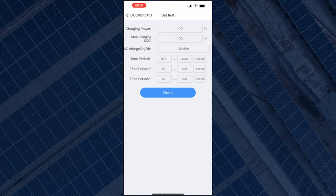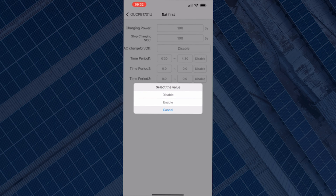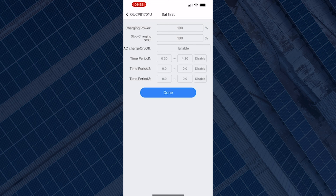Next, you can see AC Charge — on or off. Currently that is disabled, meaning the battery is not programmed to charge from the grid. To change that, click on 'Disable', which will give you two options. Select 'Enable' and that will allow the battery to charge from the grid.